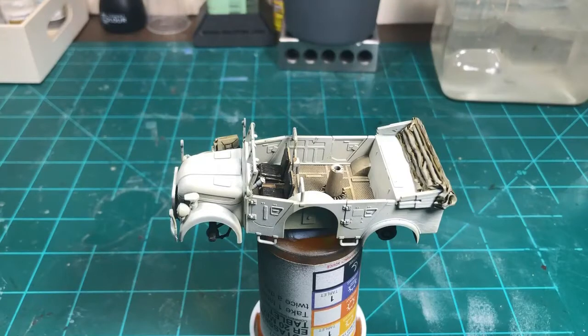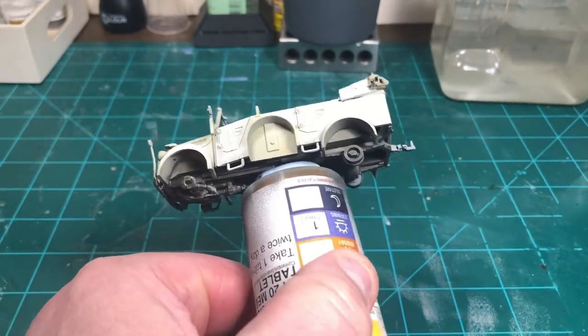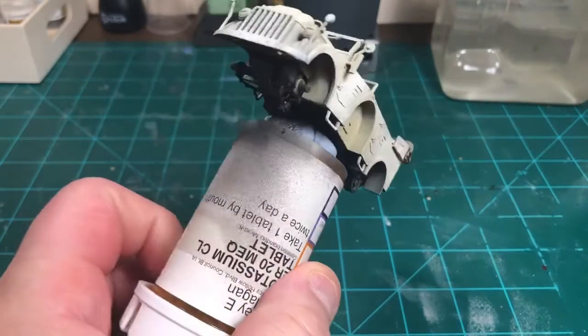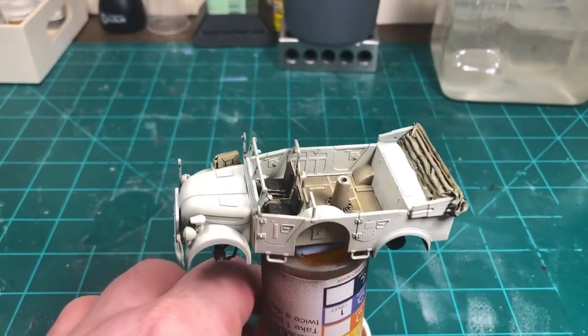We're back and we've been working on painting up some of the details. Pretty much painted the undercarriage of the vehicle.